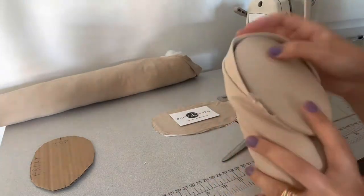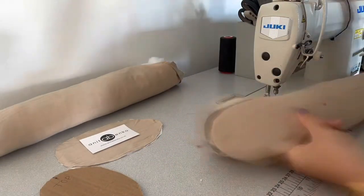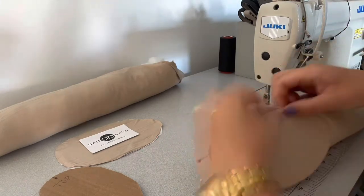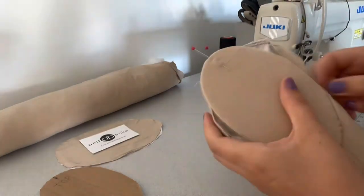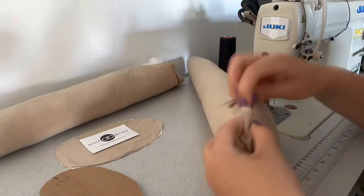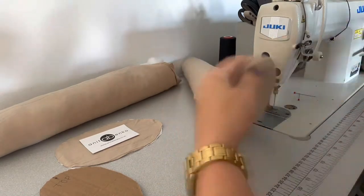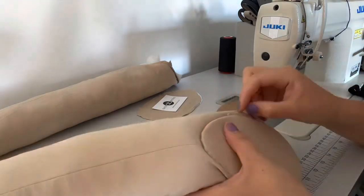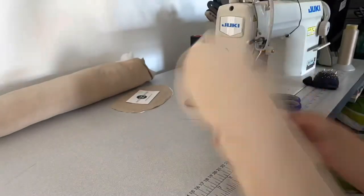Next I will be attaching the armhole pattern on the sleeve. I'm pinning the armhole pattern at the center point and hand stitching that armhole pattern all around the sleeve hole, closing the sleeve hole so the wadding is not coming out. And that is the finished sleeve.